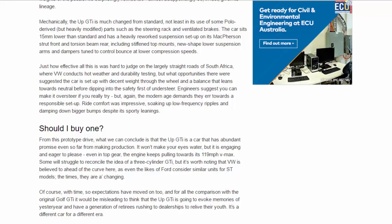Just how effective all this is was hard to judge on the largely straight roads of South Africa, where VW conducts hot weather and durability testing. But what opportunities there were suggested the car is set up with decent weight through the wheel and a balance that leans towards neutral before dipping into the safety-first of understeer. Engineers suggest you can make it oversteer if you really try, but the modern age demands an air towards a responsible setup. Ride comfort was impressive, soaking up low-frequency ripples and damping down bigger bumps despite its sporty leanings.